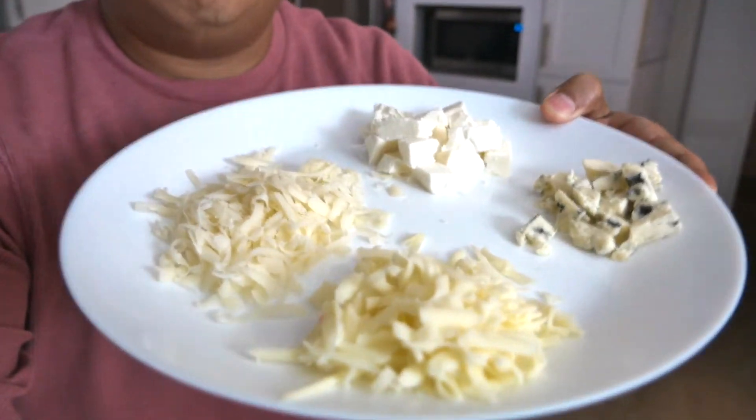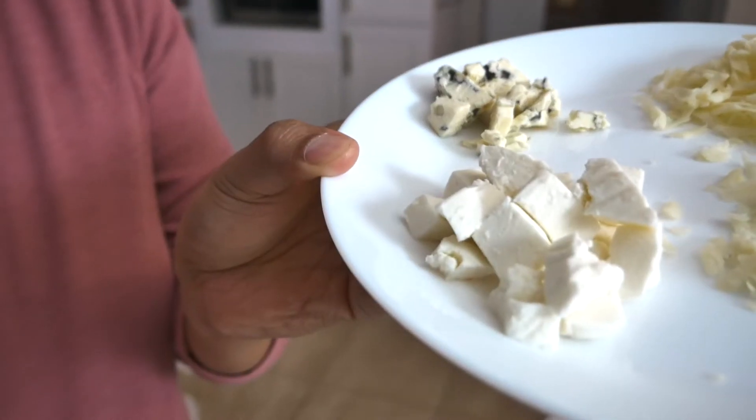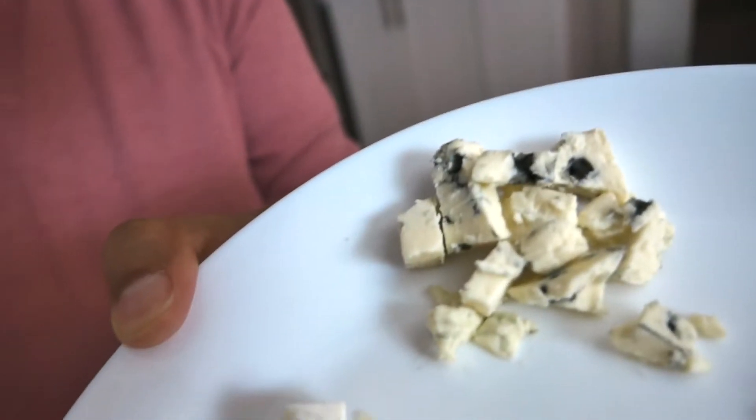So I have four different types of cheeses. I have Fontina, some Gruyere, some mozzarella, and some blue cheese. Those are four cheeses that I like. I'm not sure how they're gonna do on a pizza, but we'll see.